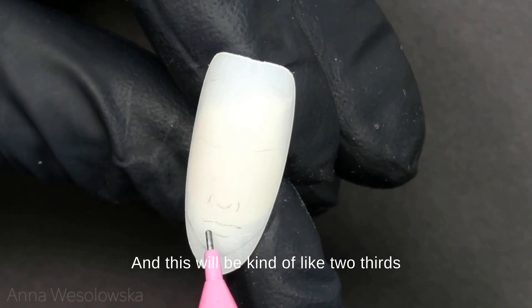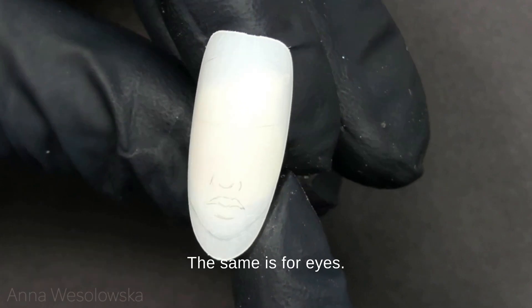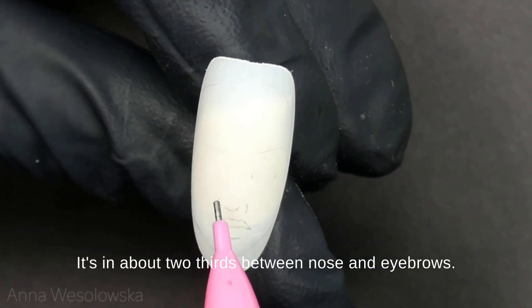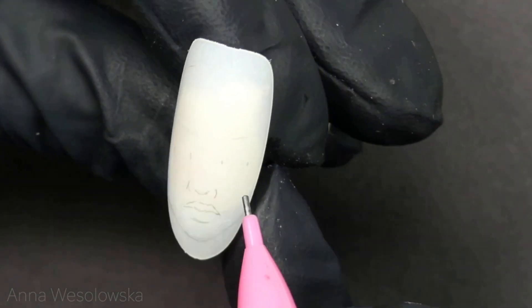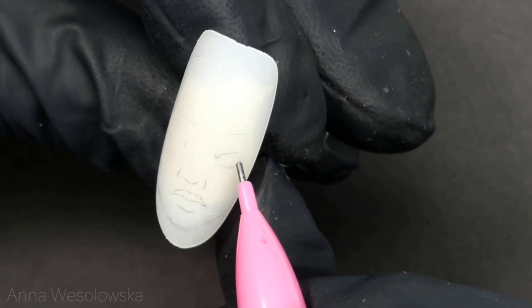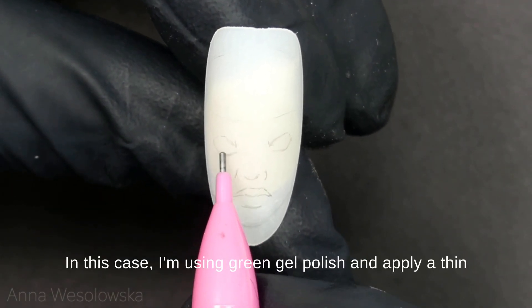The lip line would be kind of like two-thirds in the space between the nose and the chin. The same is for eyes — it's about two-thirds between the nose and eyebrows. Now I use whatever color we like.